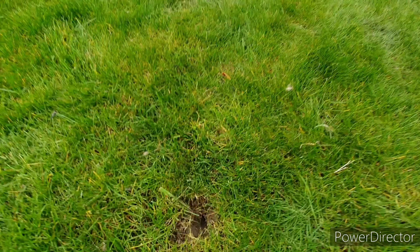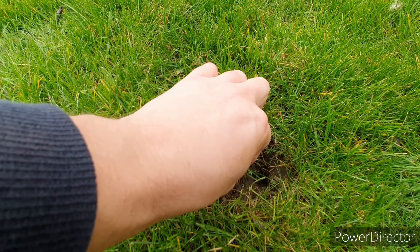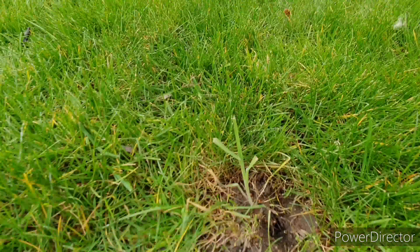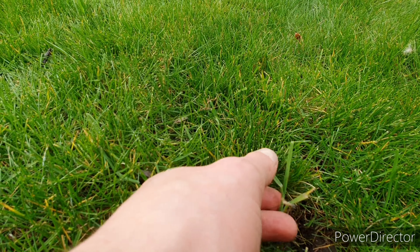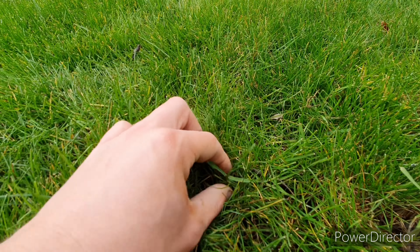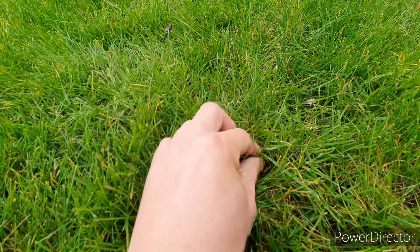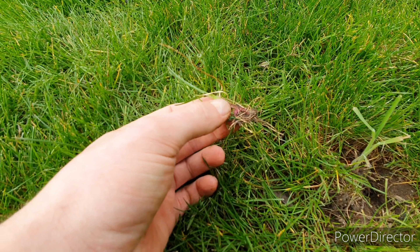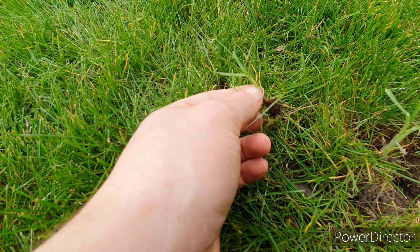Aside from hand weeding, the other thing you can do with annual meadow grass is make sure that when you're mowing, you lower the mower and also bag the clippings so as to not spread the seeds across the lawn. The other thing you can do is rake the lawn, and that will help lift some of the coarse grasses that might lay flat or buried within the rest of the grass. By raking, it'll lift them up and help the mower catch the clippings and take them away from the lawn.